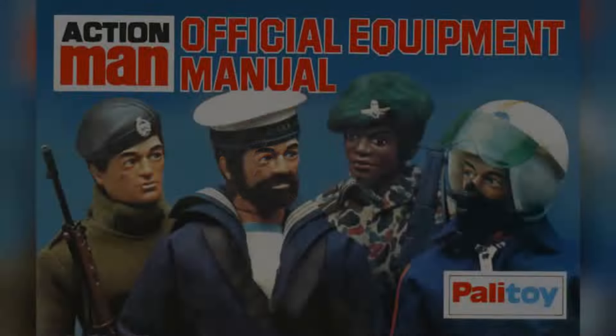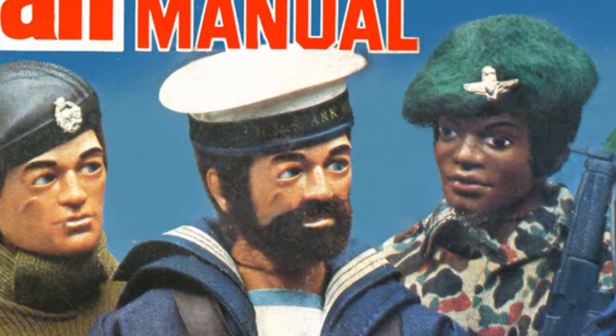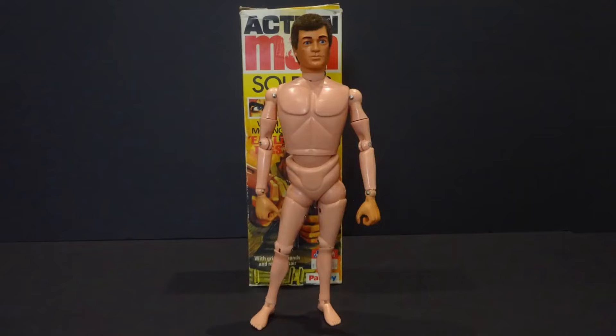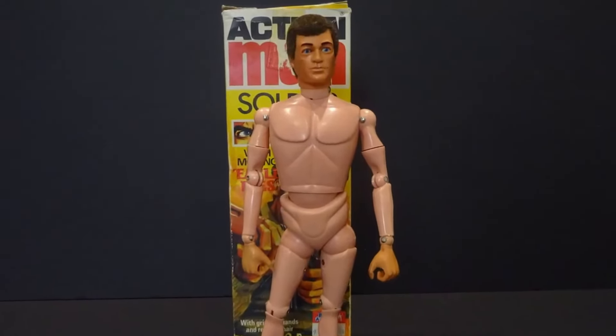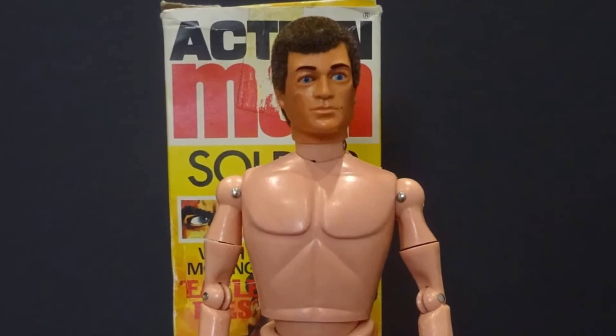In 1977, Eagle Eyes were introduced into the Action Man range, with the resulting figure known as the Hybrid, combining a 1960s body with flocked hair, gripping hands, and moving eagle eyes.